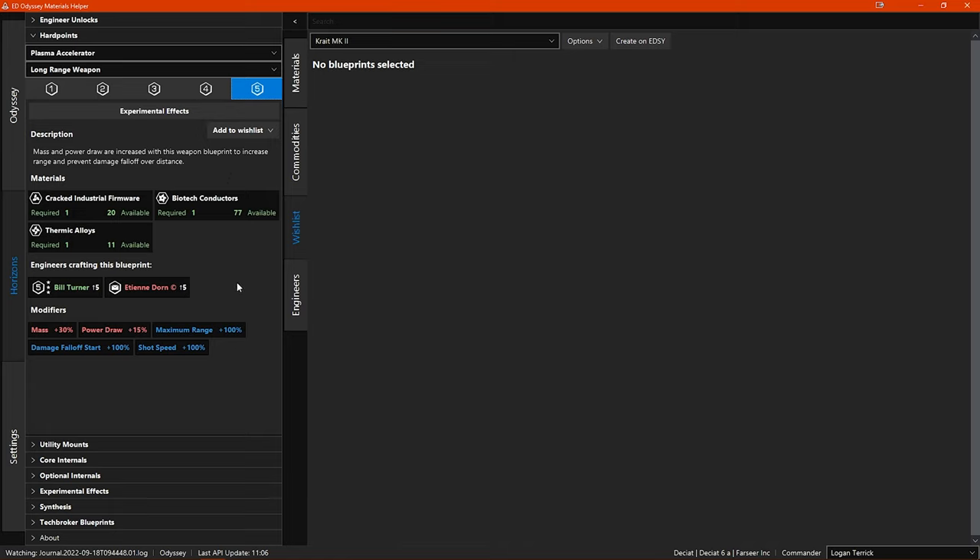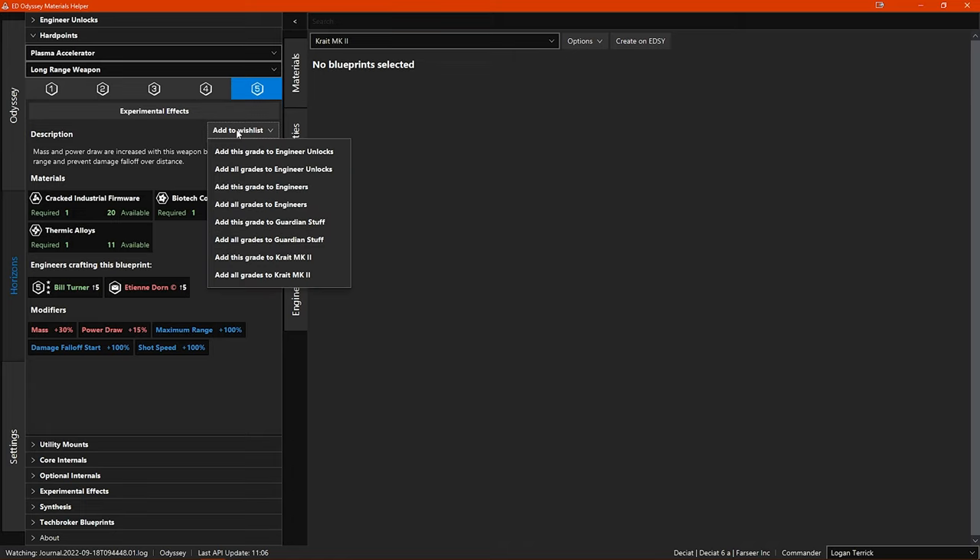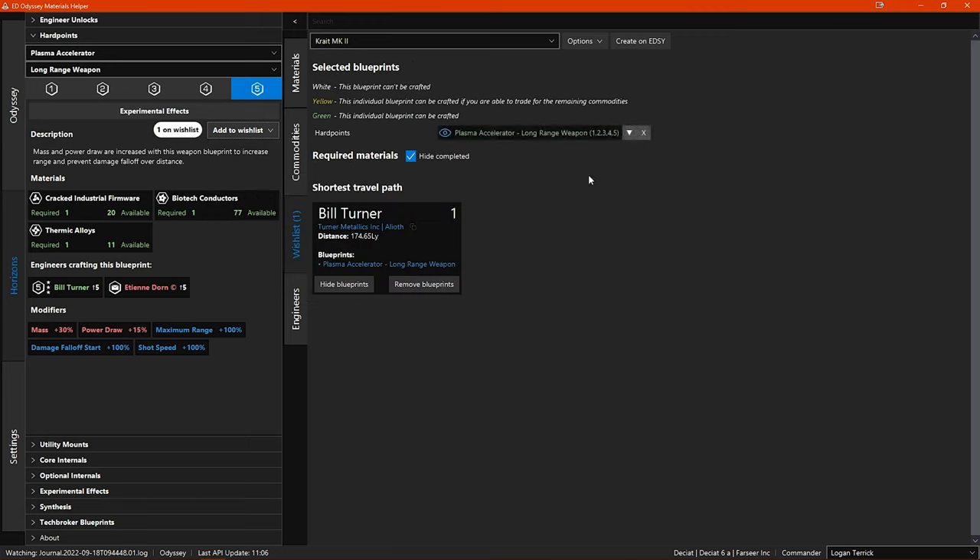Now you want to add this module engineering blueprint to your wishlist. You click on the 'add to wishlist' drop-down menu and you have two options for each of your existing wishlists: the first option is to add the currently selected grade to the wishlist, and the second is to add all grades. Since you want to engineer this module from scratch, you need to add all grades — so go ahead and add all grades to your Crate wishlist. In the right side main window you can now see that the blueprint has been added, including the requirements for all five grades.